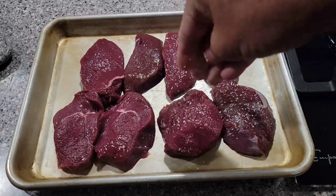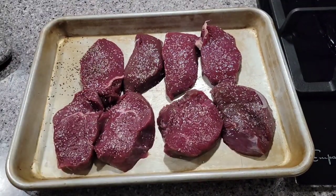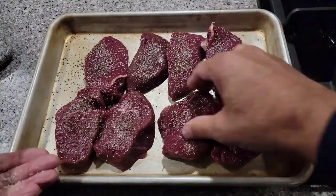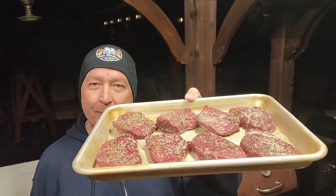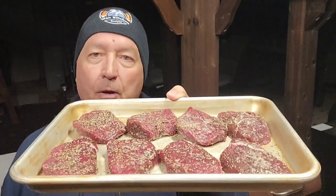I'm just gonna put some kosher salt on each one, then come back and sprinkle some black pepper, then flip them over and get the other side done. There were four in each packet, about a half inch thick. I'm still gonna put some smoke on these — I'm gonna drop them in the Pit Boss tailgater. Since they're so thin, I think about 15 minutes at 225 degrees.